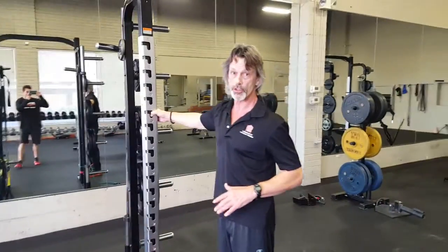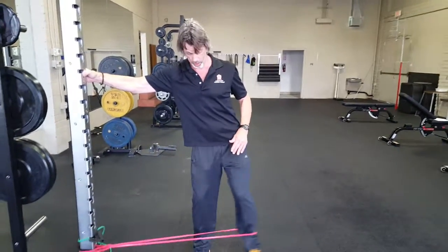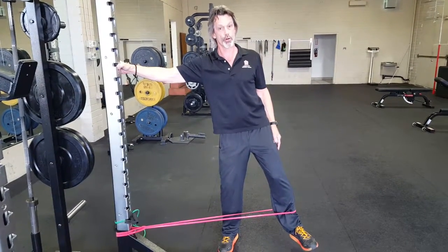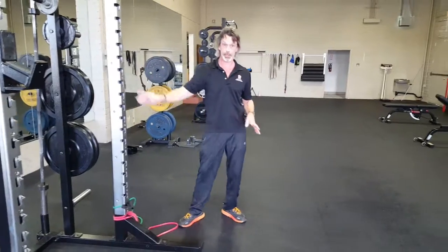If this becomes very easy to do, what you can do is go into a static hold, where you'll do about five different reps — call it three or four — and then hold it out there for about a count to five, and then release. Do a few reps of that. Remember both sides of your body. That's hip abduction.